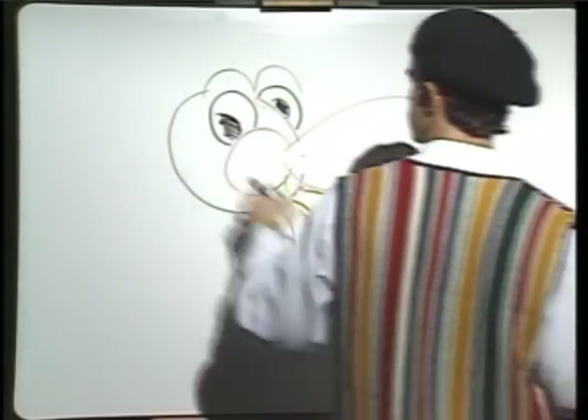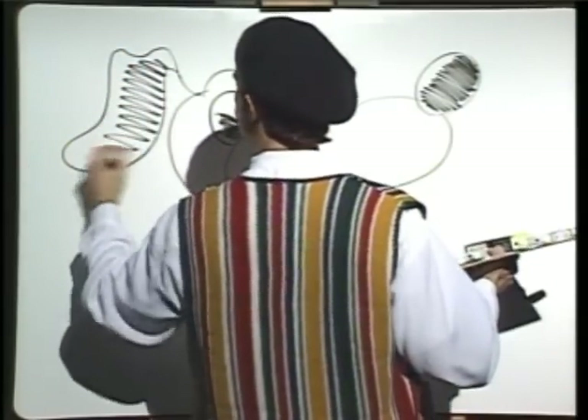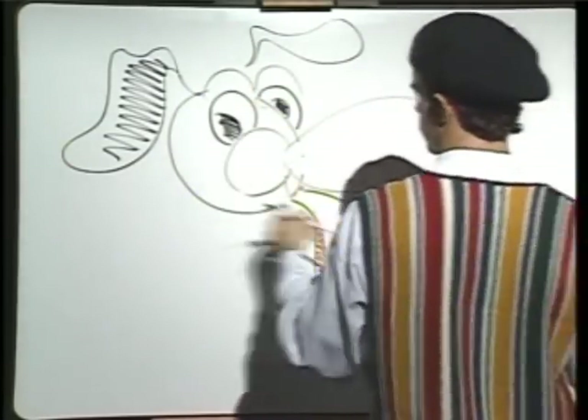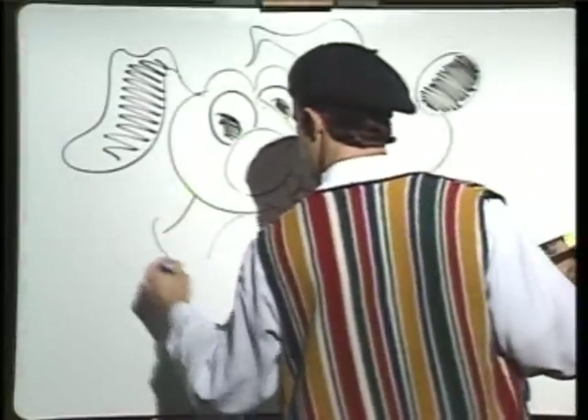Back to the ears — big floppy ears. That's one ear. Two ears. The neck. Pretty color.